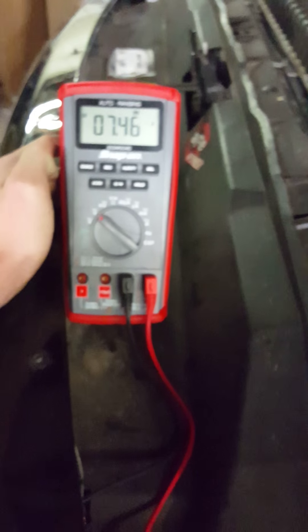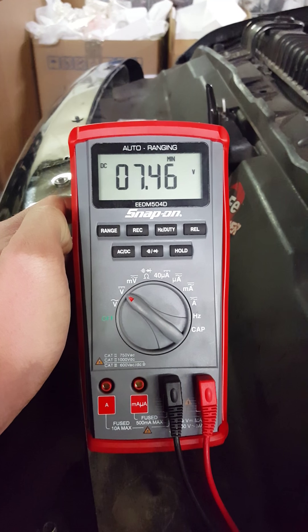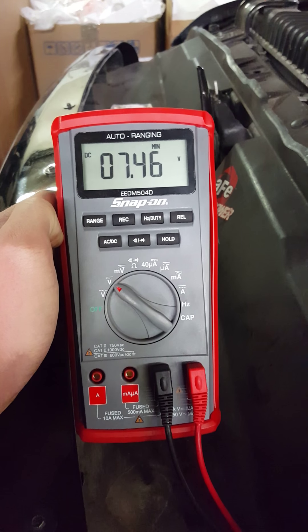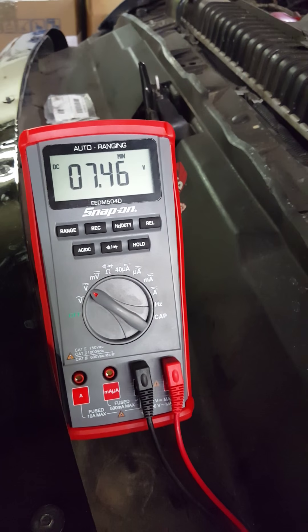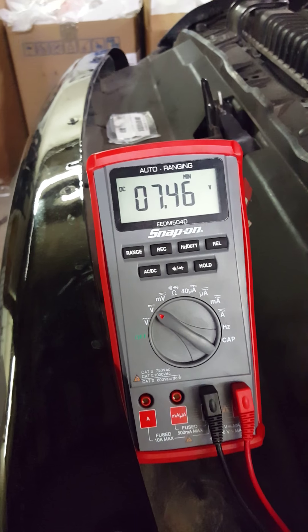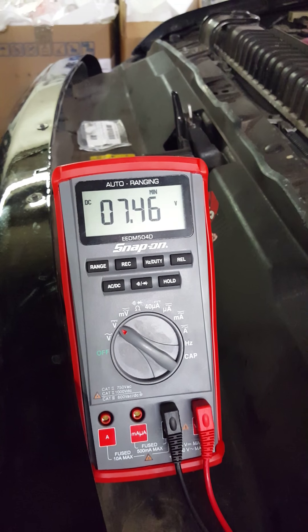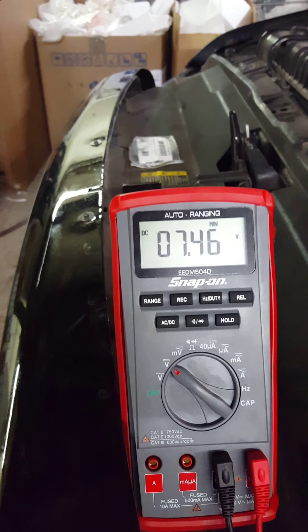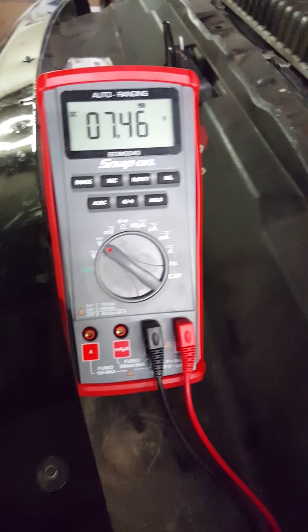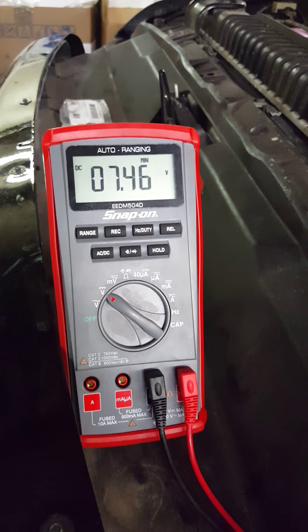We'll push the record button and check our minimum. It's showing 7.4 volts — that is really low. Usually when you're starting your truck or car and the battery has a load on it, you don't want to drop below 10.9 volts. Around 10.9 volts when you're cranking the motor over usually shows a pretty strong battery. So yeah, mine's toast — I need a new one.